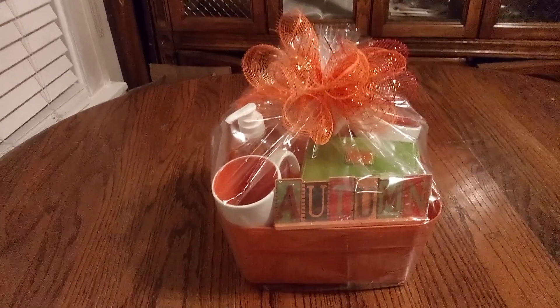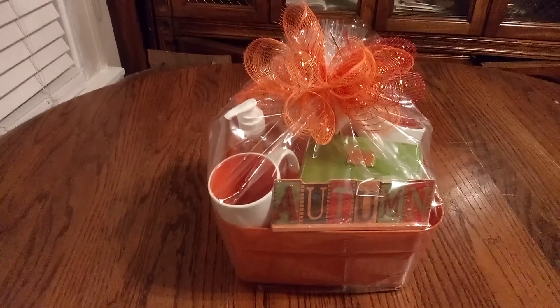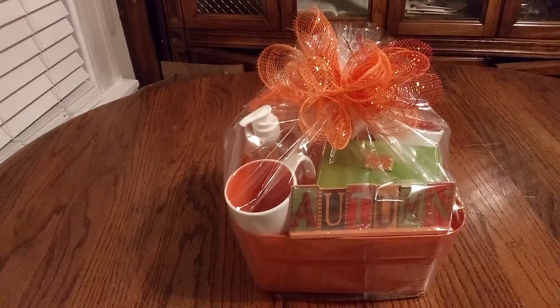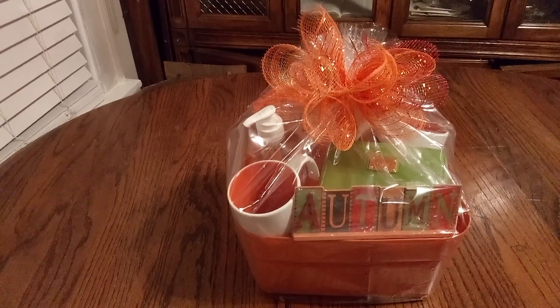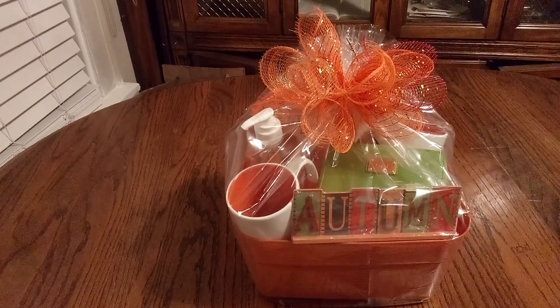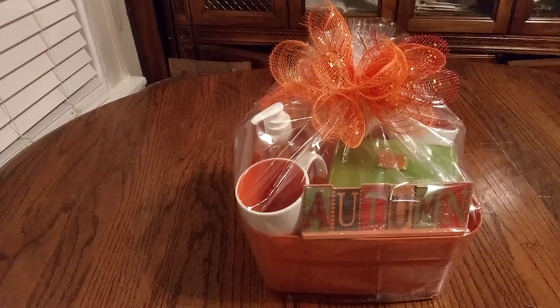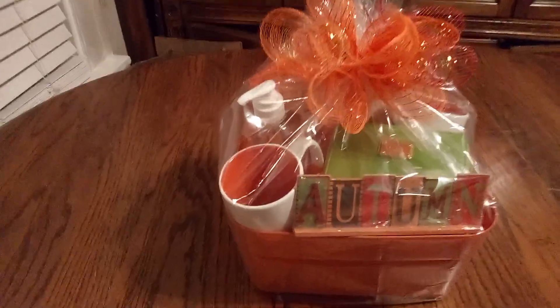Look, this is a nice harvest basket for that special someone, just to say: I want you to have a wonderful autumn harvest season. Listen, it's all about you. So let's take a good look.